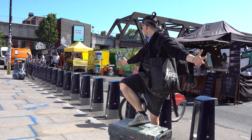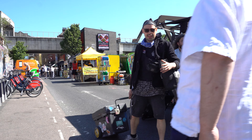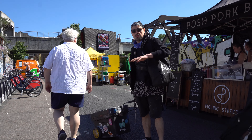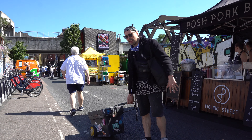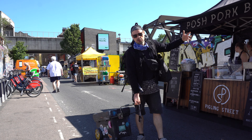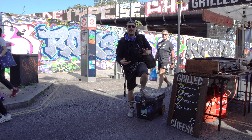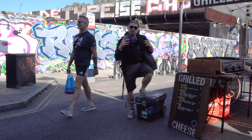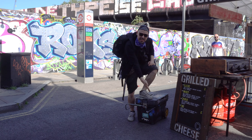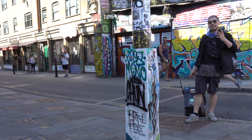Can you feel the energy? On a day like this, especially on the weekend, this street will be heaving with thousands and thousands of people eager to try out vegan options. There's something missing here and it's definitely not the smell of grilled cheese — it's definitely the smell of spray paint in the morning.